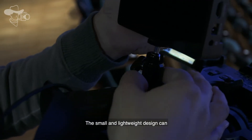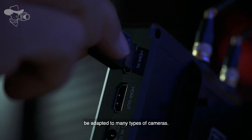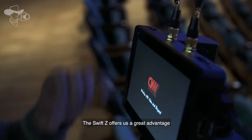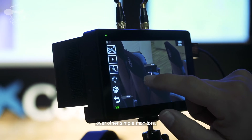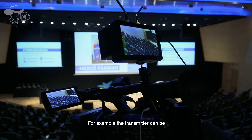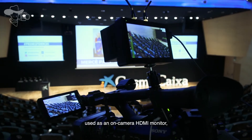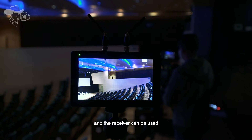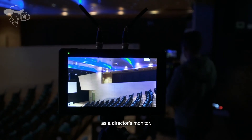The small and lightweight design can be adapted to many types of cameras. The Swift G offers a great advantage over other simple monitors because this is a complete set of transmission system. For example, the transmitter can be used as an on-camera HDMI monitor and the receiver can be used as a director's monitor.